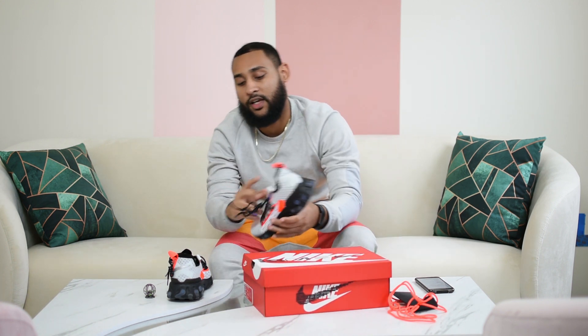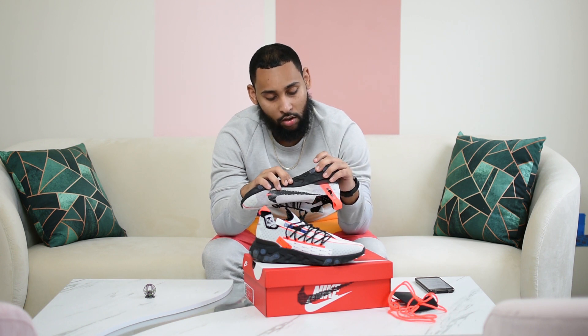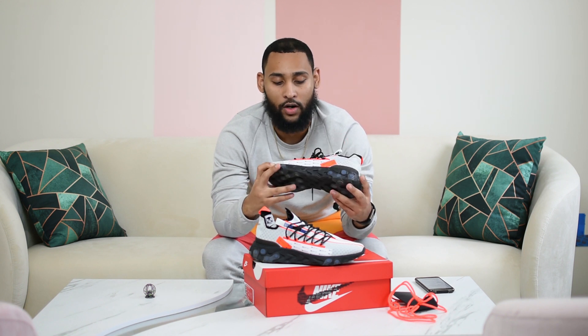The first thing that stands out about these shoes, besides the colorway, is you're going to see this REACT technology right here. This is supposed to be — the rumor is — a response to the idea of the boost. I'm going to be honest, these are pretty comfortable. You wear them a couple more times, they get softer each time you wear them.